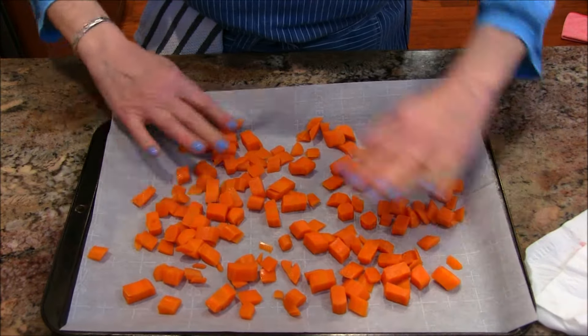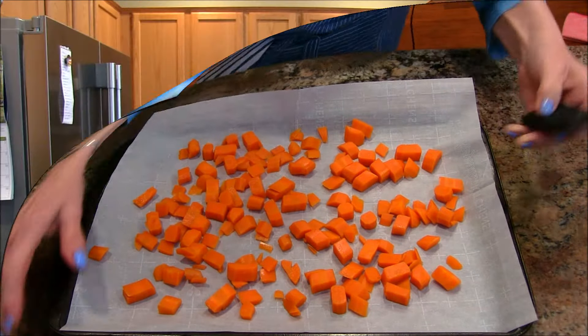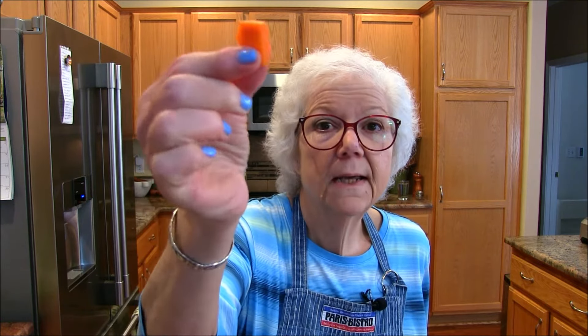I'm spreading the carrots out on the lined cookie sheet and they're getting ready to go in the freezer. They're nice and cold, which should help speed up the freezing. I have a space in my refrigerator freezer where I can slip the tray in easily, but a regular storage freezer works just as well. At this size, it shouldn't take really more than an hour to freeze.